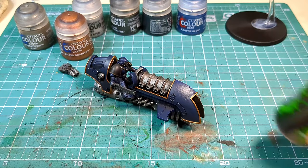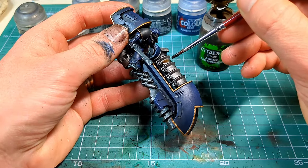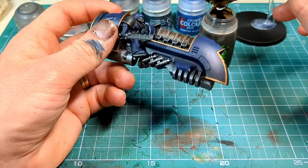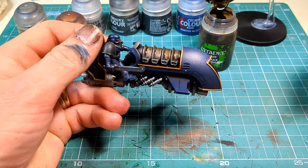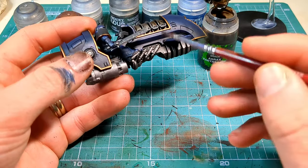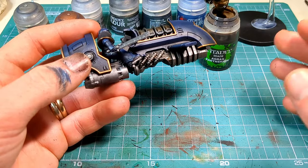Now that that's done, we are going to move over to giving it a little wash. I'm going to choose Agrax Earthshade and then, using a medium sized brush, apply this over the metalwork. You can pick and choose where you want it to be depending on how weathered you'd like it or how clean you'd like your models to look — whether they're straight out of the Mechanicum shop floor or really grimy and battle worn. If you want really grimy you might need a couple of layers of Agrax Earthshade along with some weathering powders. But I'm going to just do the one coat over the top, probably a bit more on this pipework here.